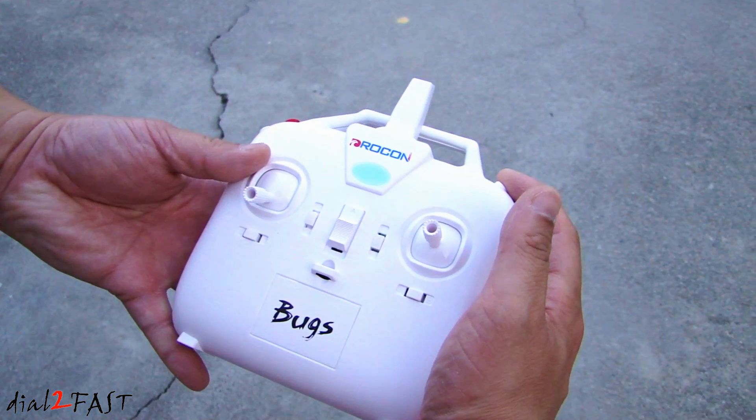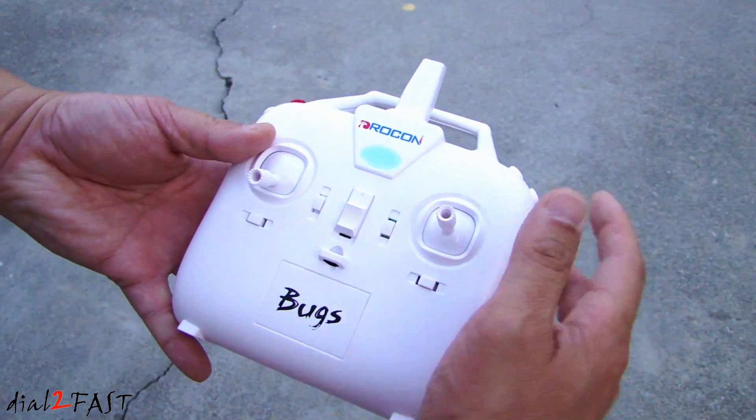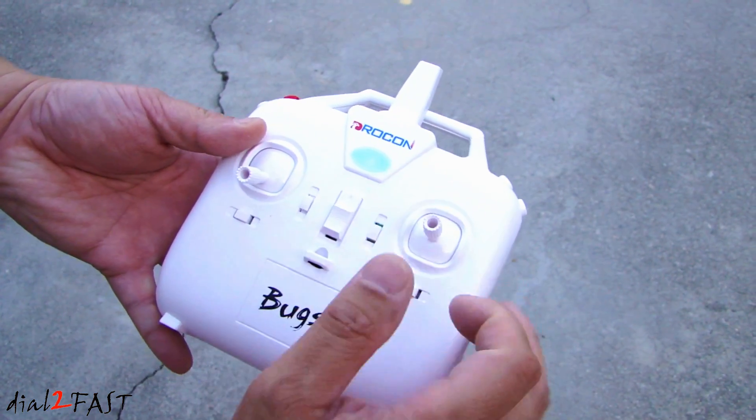To do the flip, press the flip button. While holding that down, you can turn in any direction and it will flip in that direction.